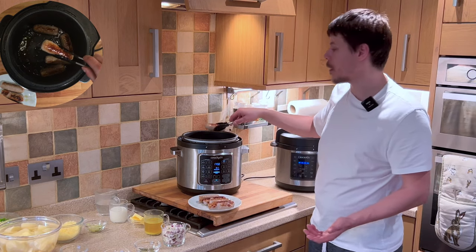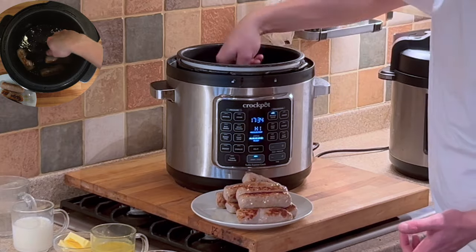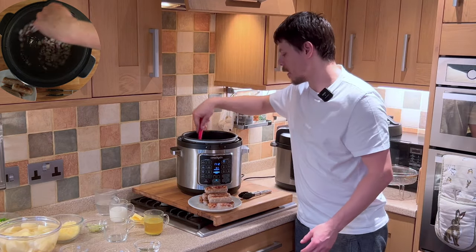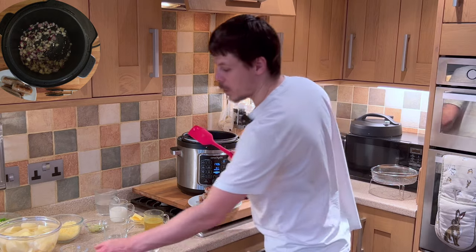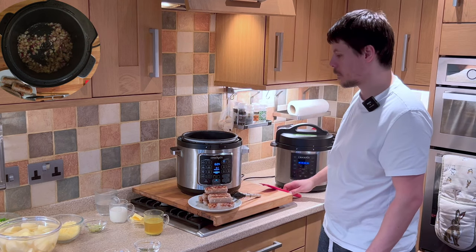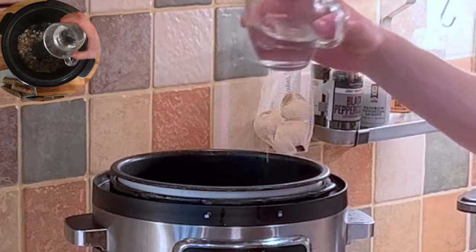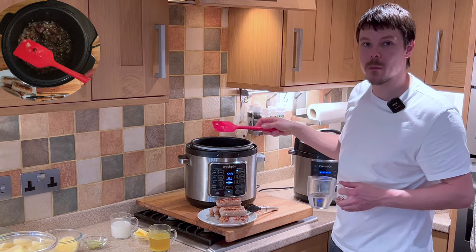Now the sausages have come up to a nice golden crispy texture and appearance. For the next part we want to add the onions — this is where we're going to want our spatula to give it a good stir. We also want to add our salt and pepper. Now with onions they tend to cook very quickly and they tend to burn if they're quite fine. What we can do just to slow the process down is just add a dribble of water.